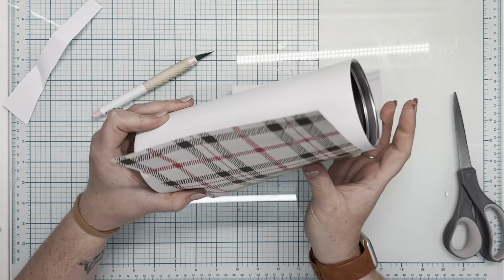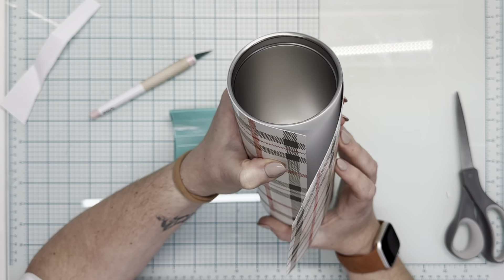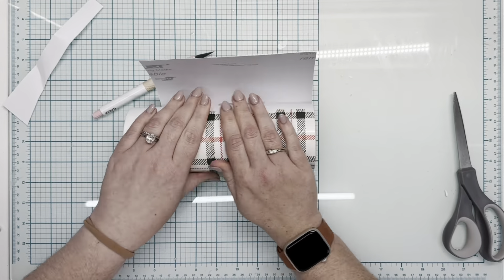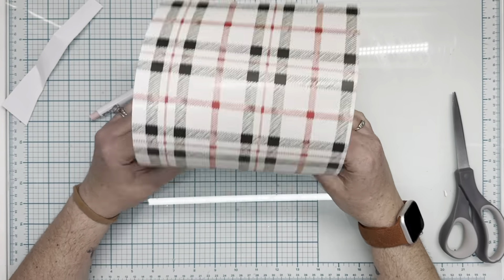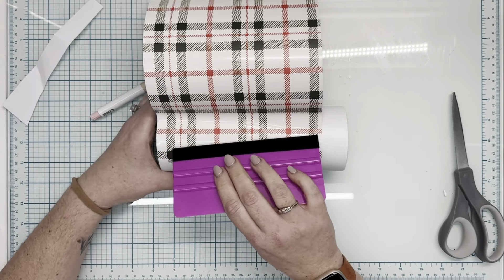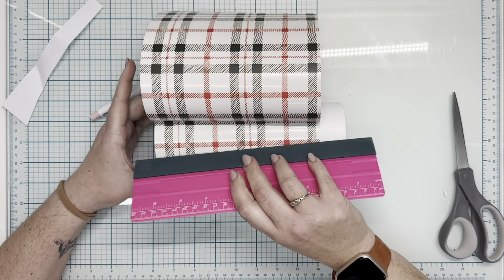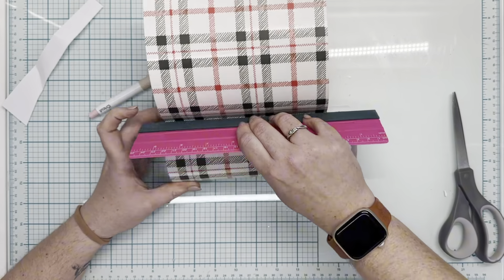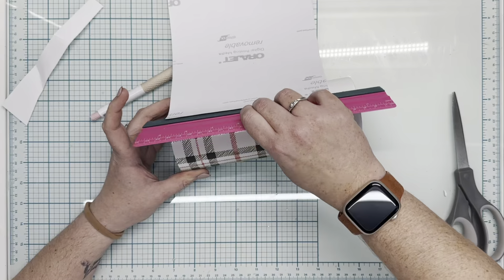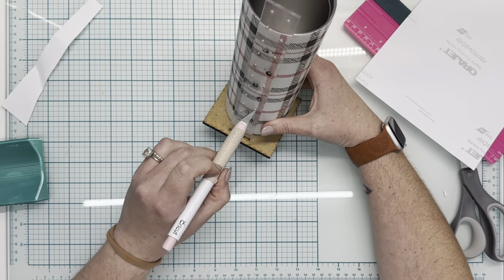We are going to apply this vinyl about two-thirds of the top of this tumbler using the hinge method. We're going to cut off about an inch of backing on the vinyl and then press the vinyl onto the cup while pushing the backing off. You can use your hands, a squeegee, whatever works best for you. We're going to lay that down and pop any air bubbles. Using the hinge method, you don't typically get a ton of bubbles, which is why it's my favorite method.